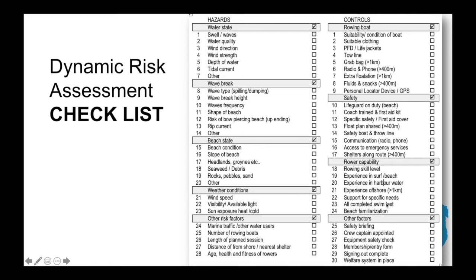Have they all done their swim and float test and their beach familiarization or beach orientation briefing? Other factors include: has the safety briefing been given, has a crew captain been appointed, has equipment safety been checked, have entry or membership forms been completed, has signing out been done, and is there a welfare system in place? This list will help you in your dynamic risk assessment, especially as there's a task later in the course for you to conduct one.